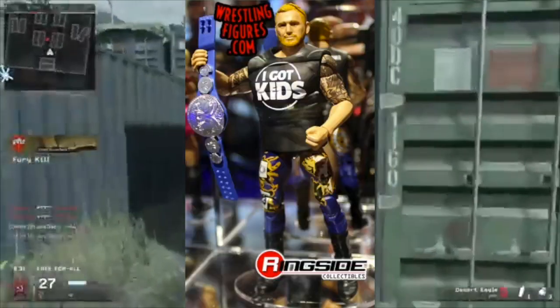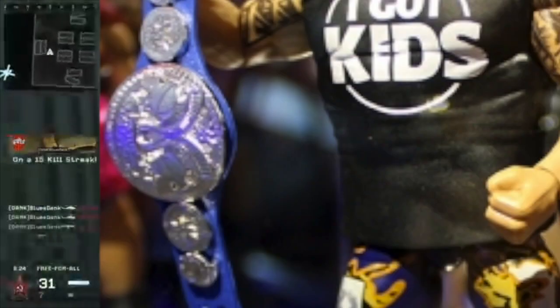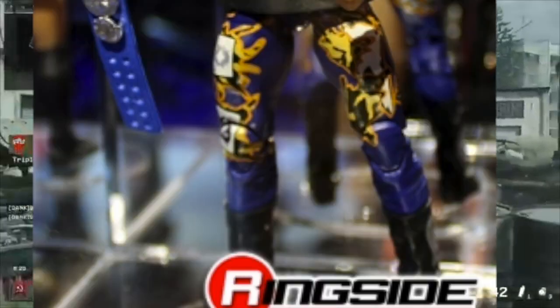Next up we've got Mr. I Got Kids Heath Slater. The head scan of this guy looks amazing, the belt looks fire, and it looks like he spilled some cheese on his pants.